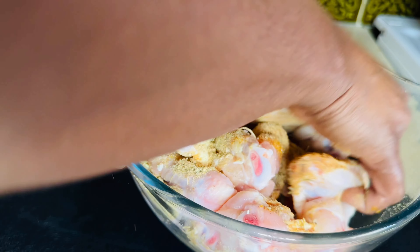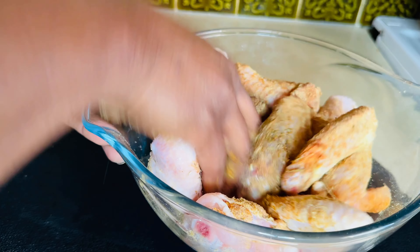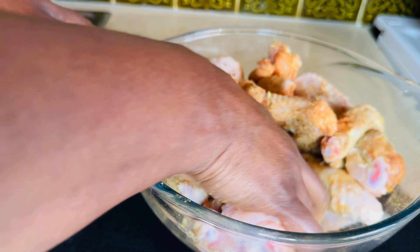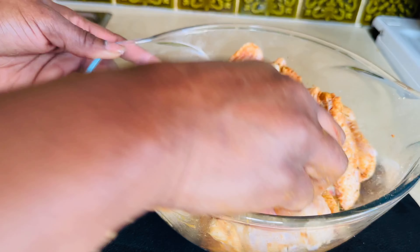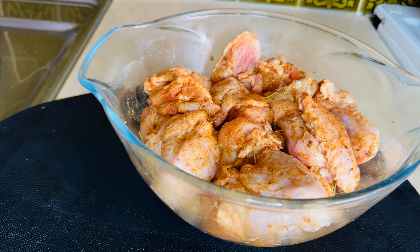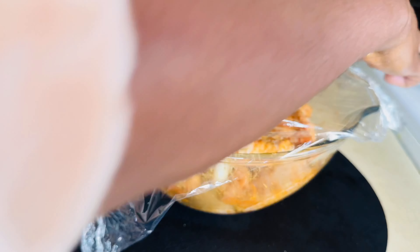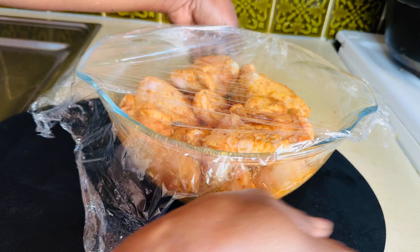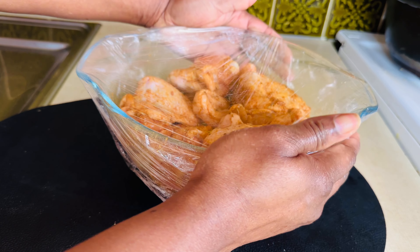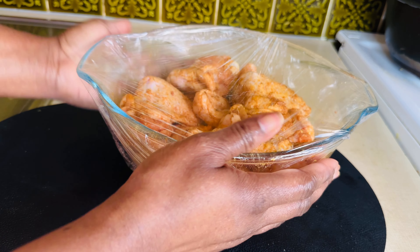I'm going to use my bare hands to massage the chicken so that the spices will penetrate very well, because we want that tasty chicken. After that I have to cover it and set it aside for about 20 to 30 minutes, then it should be ready to go on the fire.